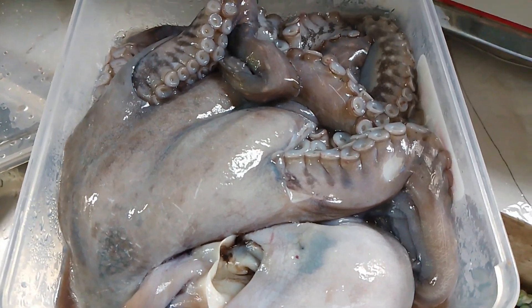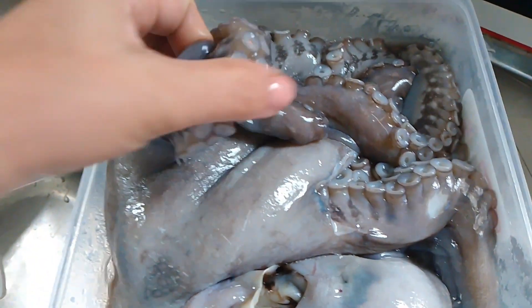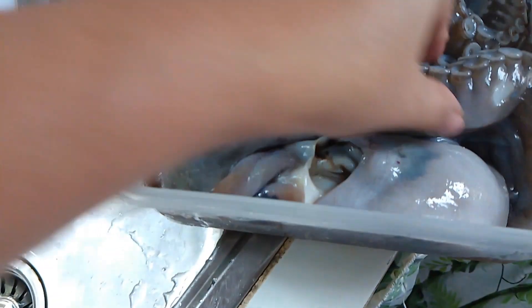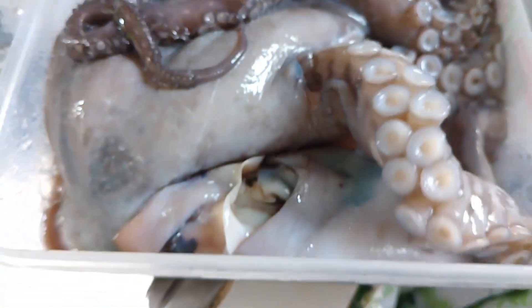Hello everyone! Kumusta po kayo? Ngayon magluluto po tayo ng adobong octopus gamit ang Sprite. Ito ang ating isa sa bawang Sprite. Bakit po yung Sprite? Para mas mabilis itong lumambot. Happy watching!